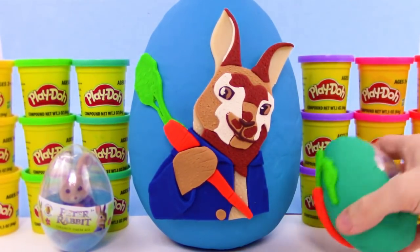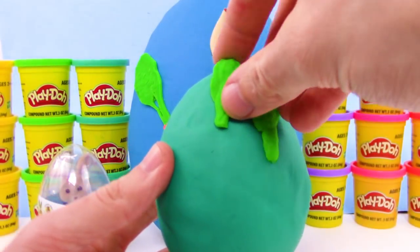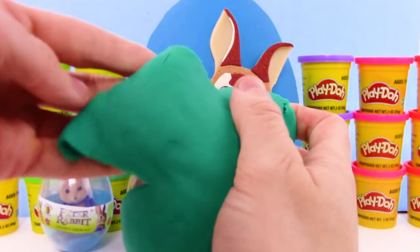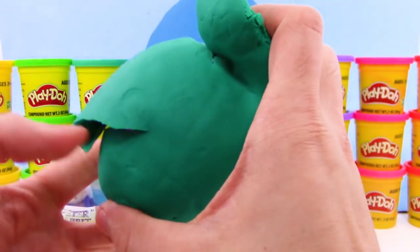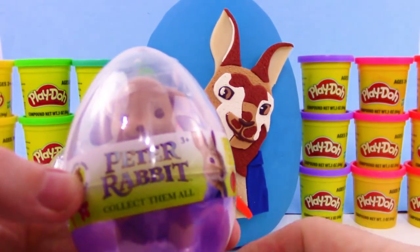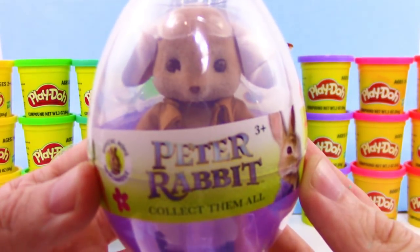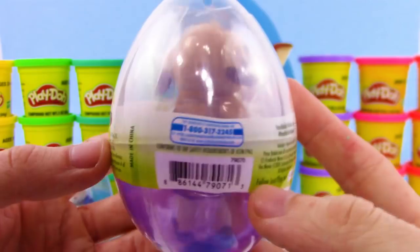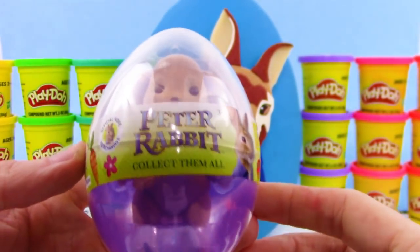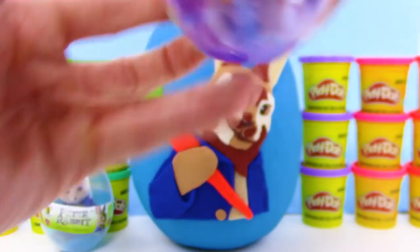It looks like one of the carrots fell off on the other Play-Doh surprise egg. Let's get the carrots off and we'll get the Play-Doh off. No way — we got Benjamin, Peter Rabbit's cousin! So cool. We got him in this cool egg packaging as well. We'll open these two later, once we get all of the Play-Doh off of each egg.